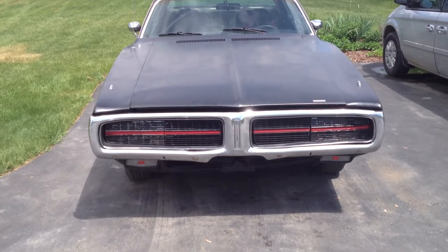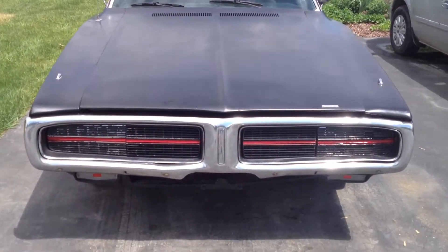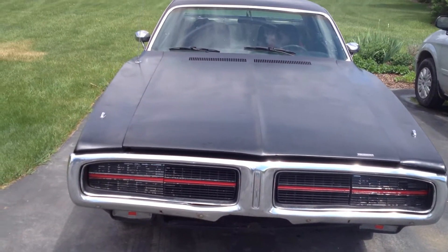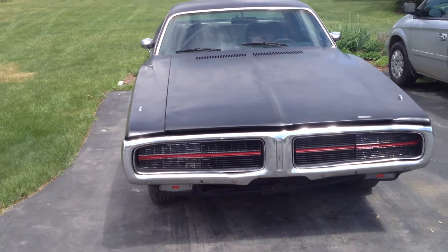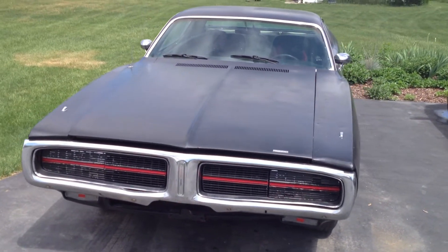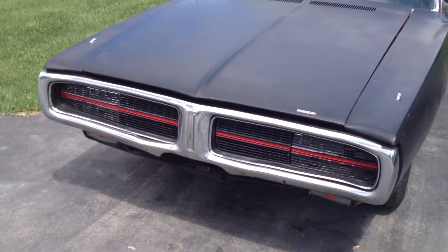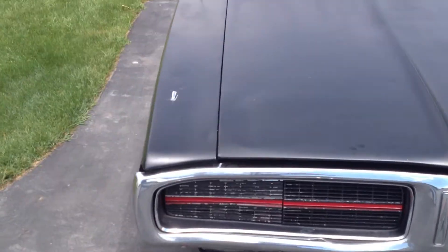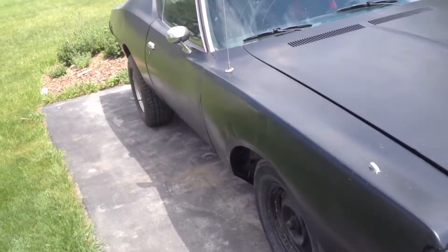The hideaway headlights work and everything, but the motor for the hideaway headlight doors is missing, so I've got to get one of those. Pretty much all the motors from 1970 to 1982 for any of the Chrysler cars will work, so it doesn't have to be a Charger. If you know of one for a decent price, let me know — I'm looking.